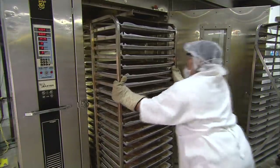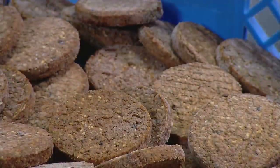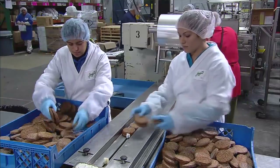They roll stacks of burgers into a preheated convection oven. When the oven door closes, the trays rotate so the burgers cook evenly. After baking, they quickly freeze the burgers to lock in nutrients and preserve freshness.